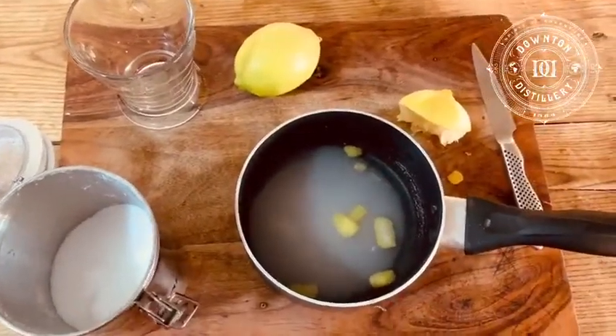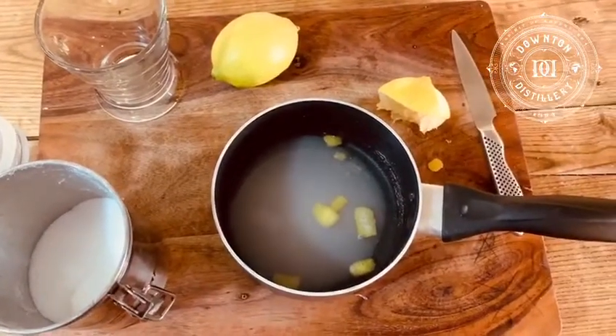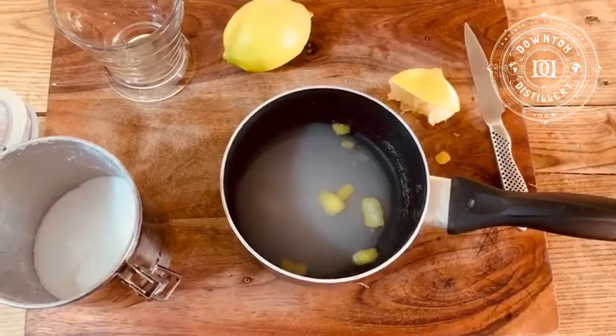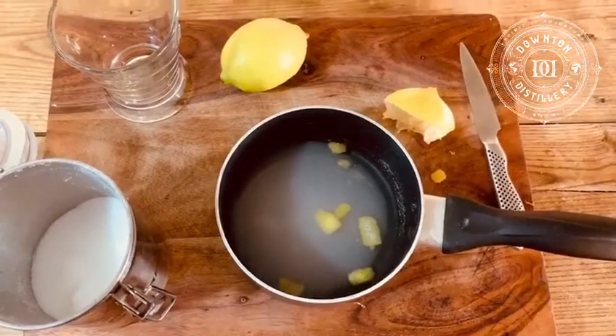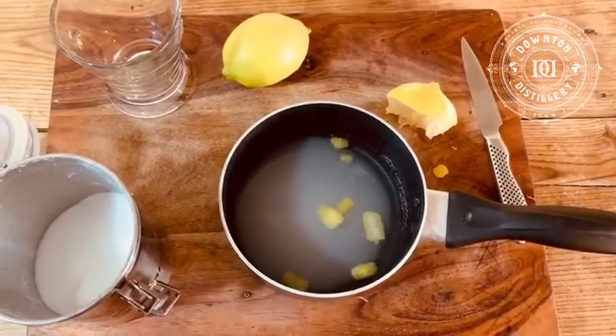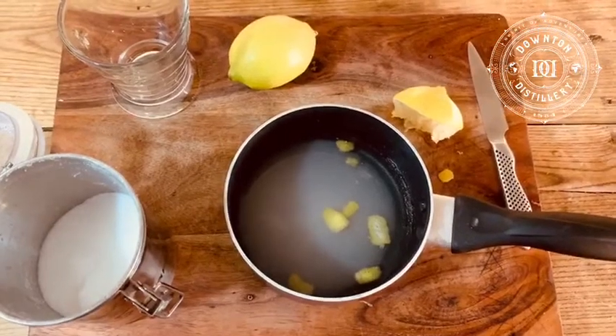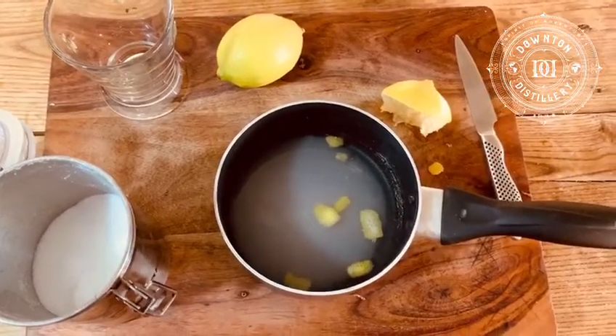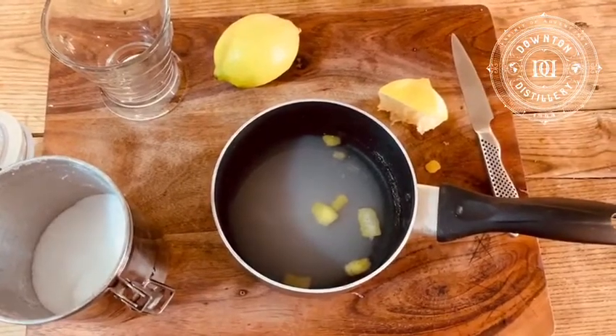Once that's done, it's then going to be put onto the hob and you're going to heat it. You want to heat it until it starts to boil and you stir the sugar until it dissolves. As soon as it starts boiling and bubbling and the sugar's dissolved, you should then turn the pan off and remove from the heat.